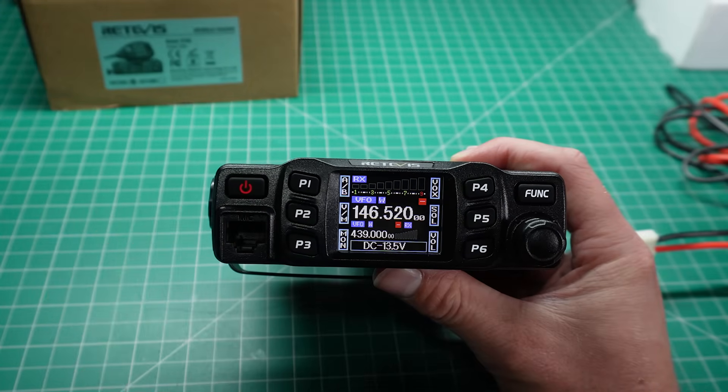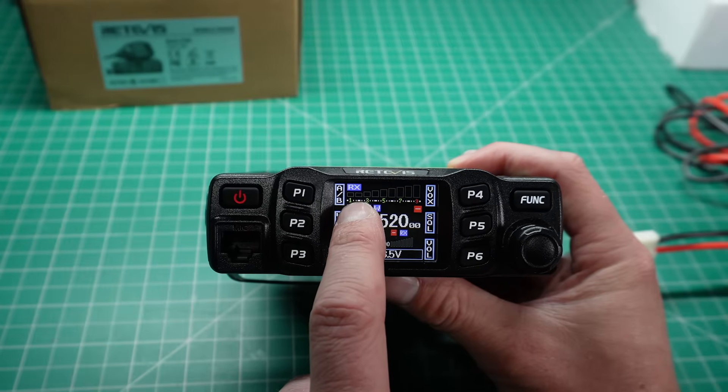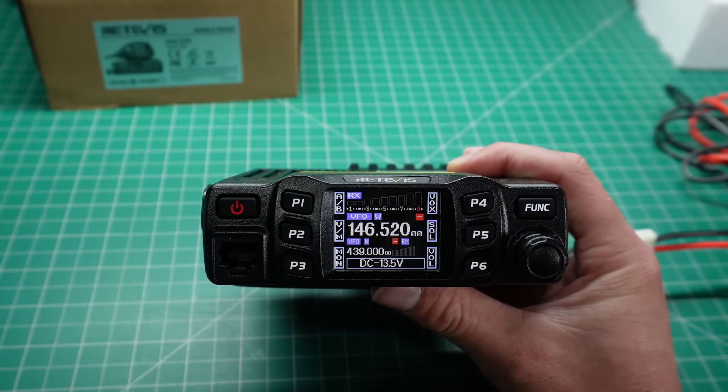The first thing you notice is the TFT colour screen on the front. You can see that there is an S meter starting at the top, from S1, S3, S5, S7 and S9, and that lights up as a bar graph once you're receiving a signal.